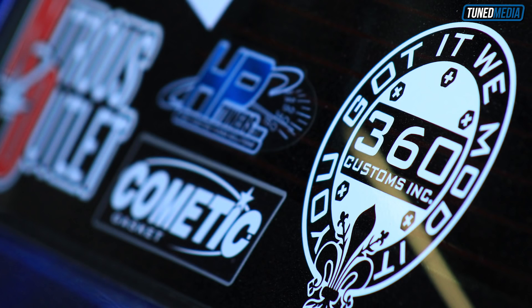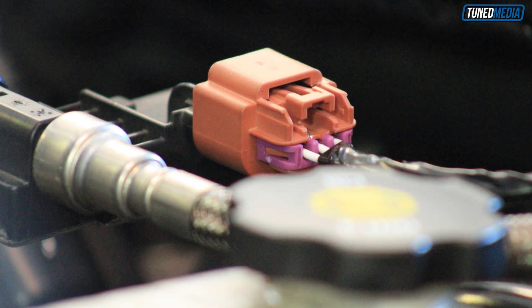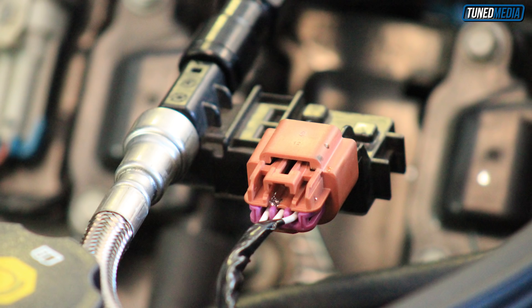Our friends down at 360 Customs in Tampa installed the kit for us. So what does that include? Basically that includes the ethanol content sensor, some different hoses and adapters and things to make everything work right, so that when it's pinned into the computer, it will actually know the alcohol content of the fuel.